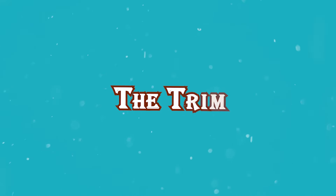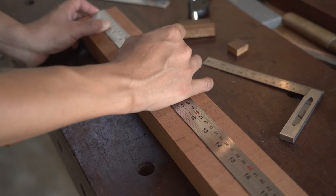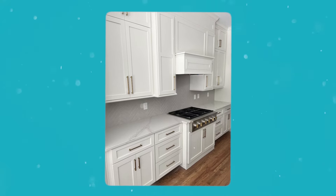Trim is huge — we're talking toe kicks, baseboards, scribe molding, quarter rounds, and of course crown molding. Whenever connecting a panel or any trim, the longest standard piece is 96 inches. Good installers are able to hide the gaps where pieces meet, because if you have a run of cabinets that's 110 or 120 inches, there's going to be a seam somewhere, and the good ones are great at hiding those seams.